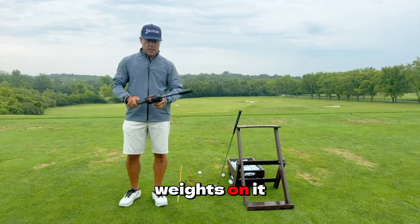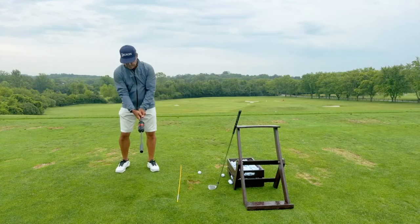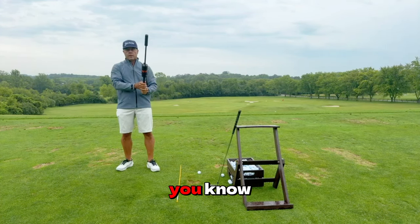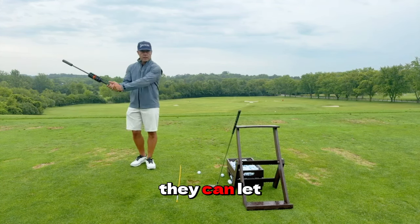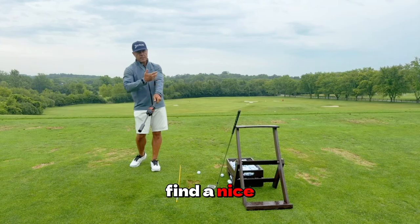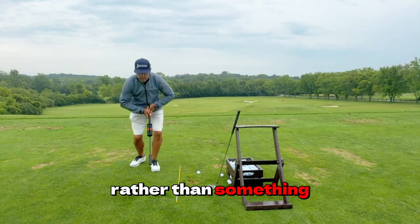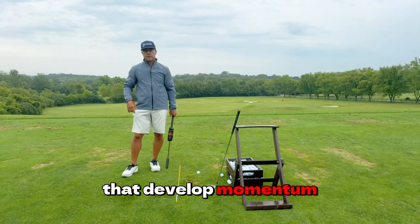It's got bands on it and weights on it, and you can work on that opposing momentum. Think about it: when a golfer gets really good, they can let leverage shoot out, find a nice math model that makes sense to a ball and turf, rather than something that wouldn't create that developed momentum so easily.